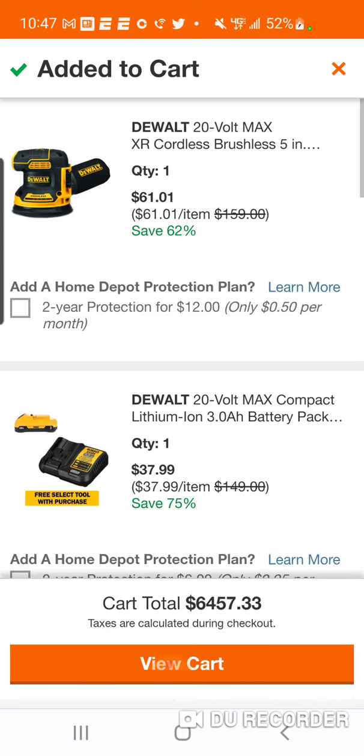$61 — it still works, folks. You're doing something wrong, not me. Just kidding, relax. Get rid of the app.